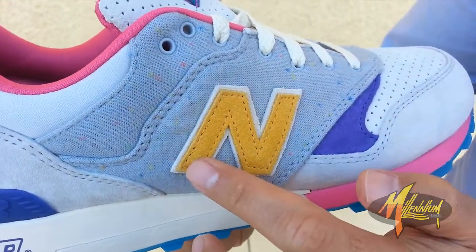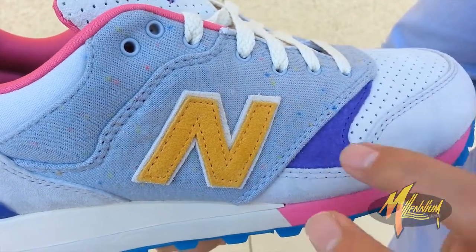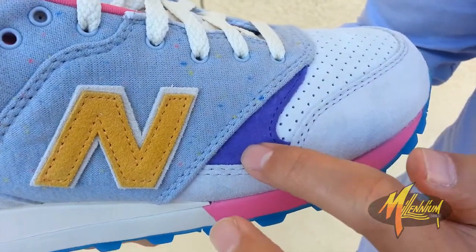Going up to the New Balance N-cap — you've got a beautiful golden N alongside that off-white around it. Hit up the purple suede on the forefoot.